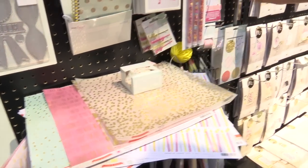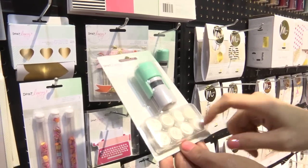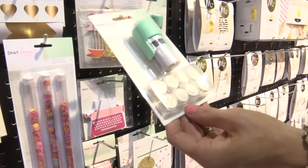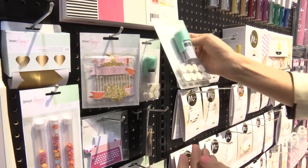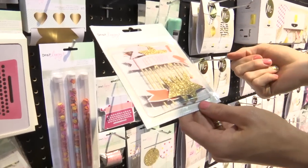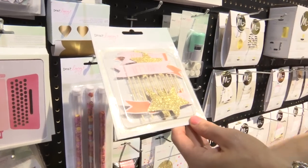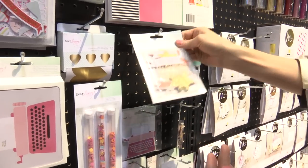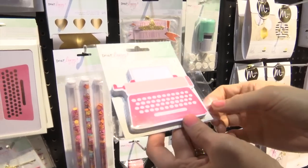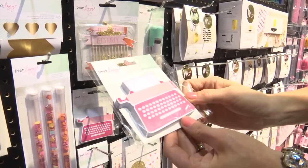This interchangeable stamp is such a tiny design — perfect for planners and your Project Life cards, really anything. Such a versatile product. This goes back to the party stuff but you can use it on any sort of party theme you're working on, or even the gold stars would work for everyday stuff. I love this paper pad — it's just like a post-it note so you could journal on it and add it to your projects. It comes with a hundred sheets.